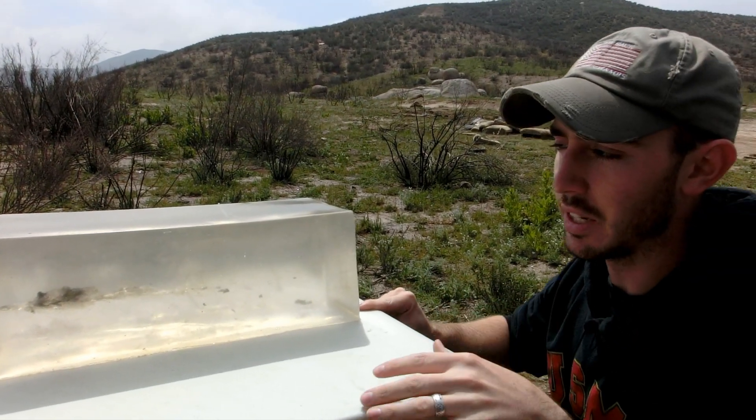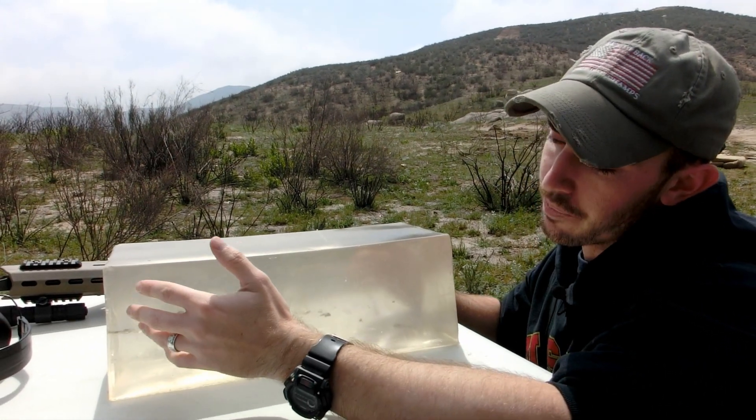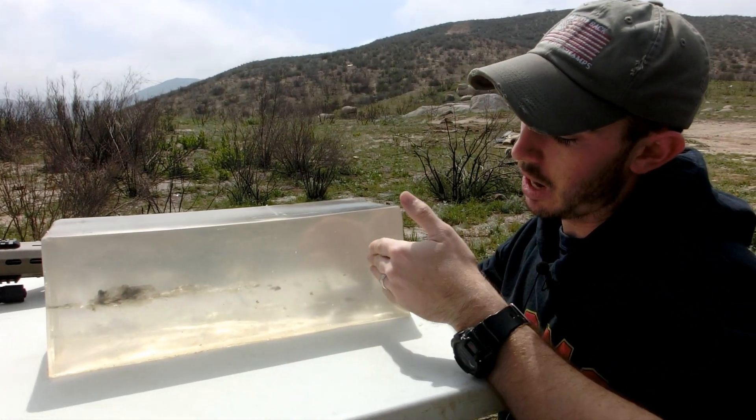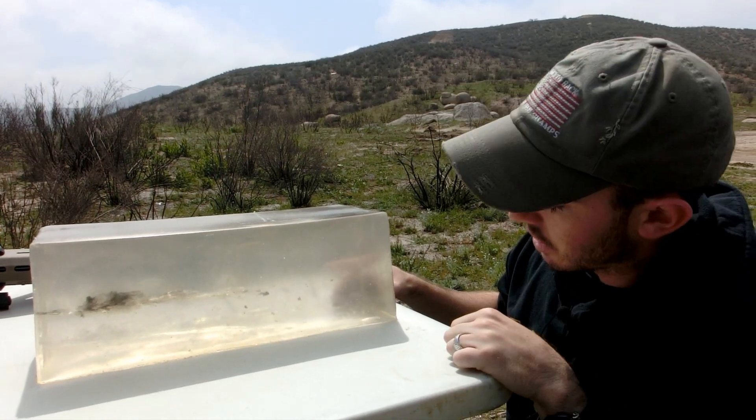It didn't over-penetrate. Now these results are kind of surprising — I expected the soft point to stop inside the block and not over-penetrate, and I expected the FMJ to over-penetrate, but I guess that's just kind of an interesting result.